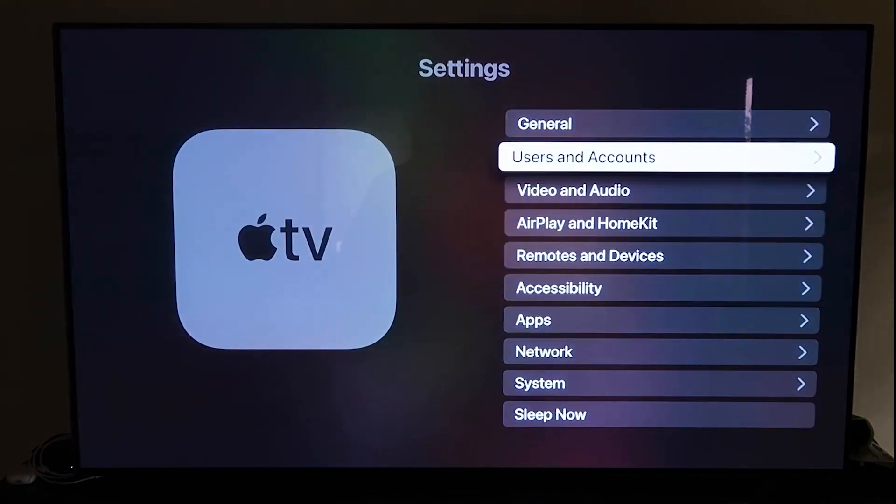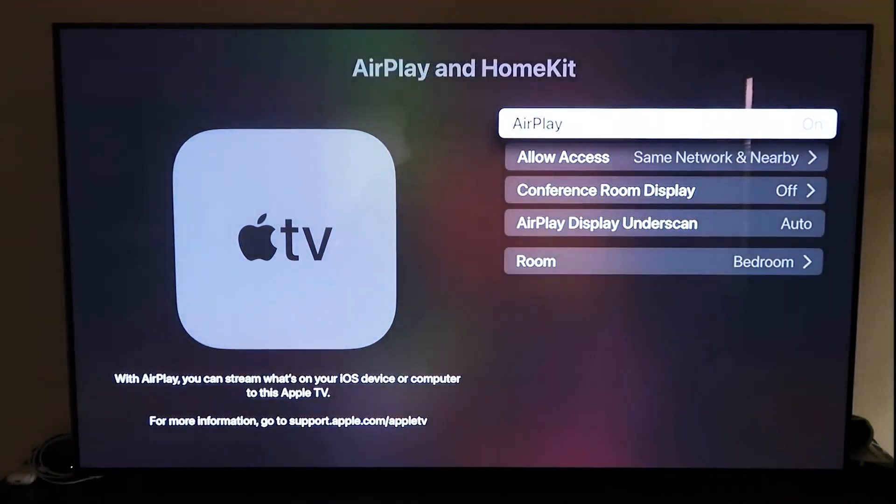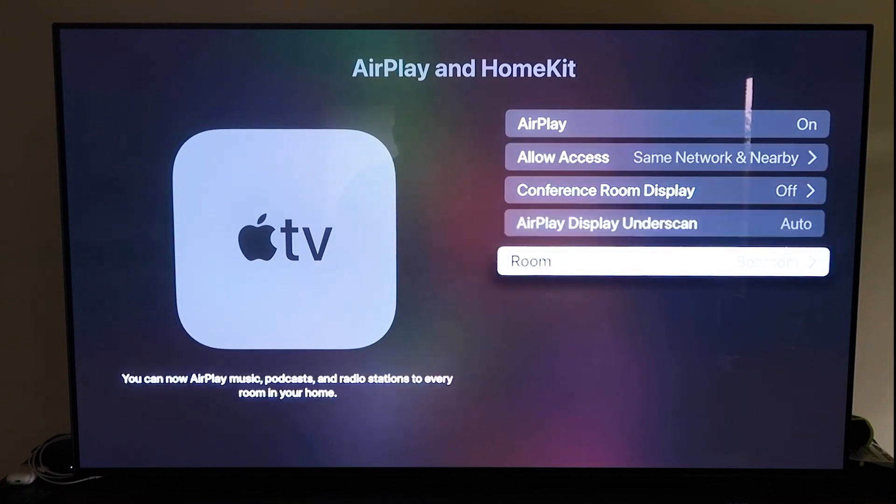Go to the fourth tab that says AirPlay and HomeKit and click on that. Make sure AirPlay is turned on. When you first set this up, you may need to pair it with your iPhone — make sure your iPhone is unlocked, hold it near your Apple TV, and it'll automatically pair. It recognizes that your phone is near the Apple TV and automatically starts syncing, then you just give it approval to access your phone.